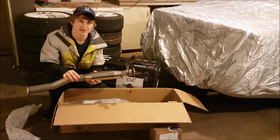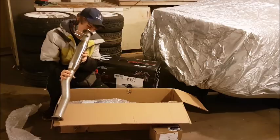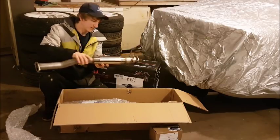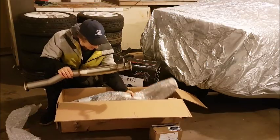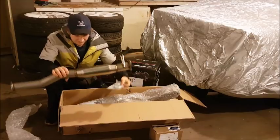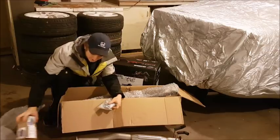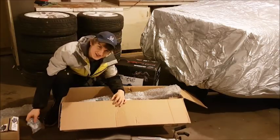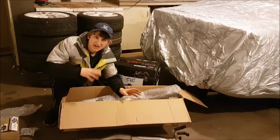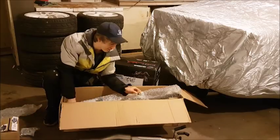I had a DNA Motoring cat-back on my RSX when it was non-turbo — that was probably one of the first mods I did to it. The exhaust droned really bad on two-hour drives. But fun fact: turbo cars actually sound better with cheap exhausts because the turbo breaks it up. All right, now the part you've all been waiting for.